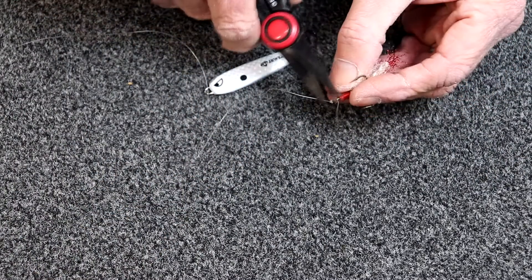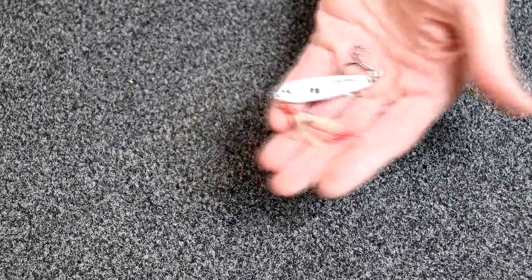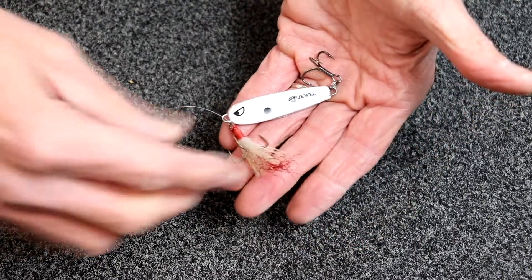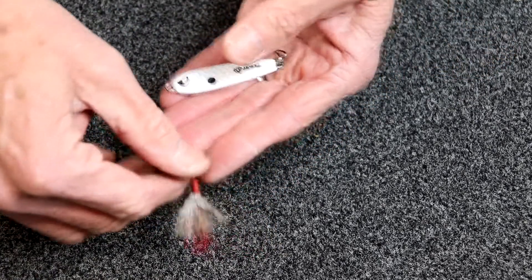Whether you're casting it, dropping it straight down, no matter what you're doing, that's going to keep them together. So when you cast it, you're going to wind up with something like that. If one fish were to bite it — say he bites the treble — the spoon will separate from him. Or if he bites the spoon, the treble will separate from him.